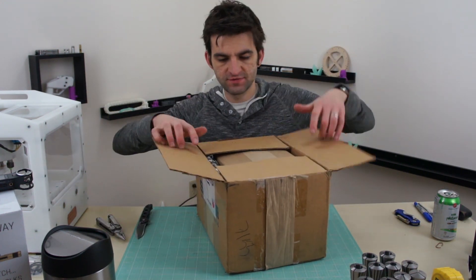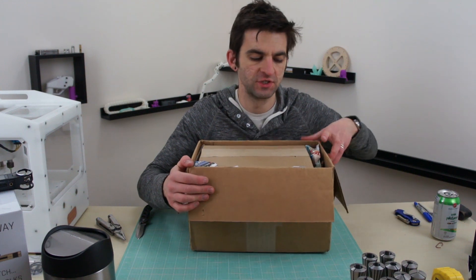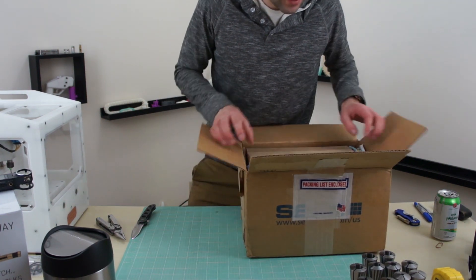I should first say, I talked to TAG and this is a blemished model, so the anodizing might be a little off or there might be a scratch on it or something. So if it doesn't look perfect, that's why. I haven't honestly opened it yet — you can see we are going to open it together.